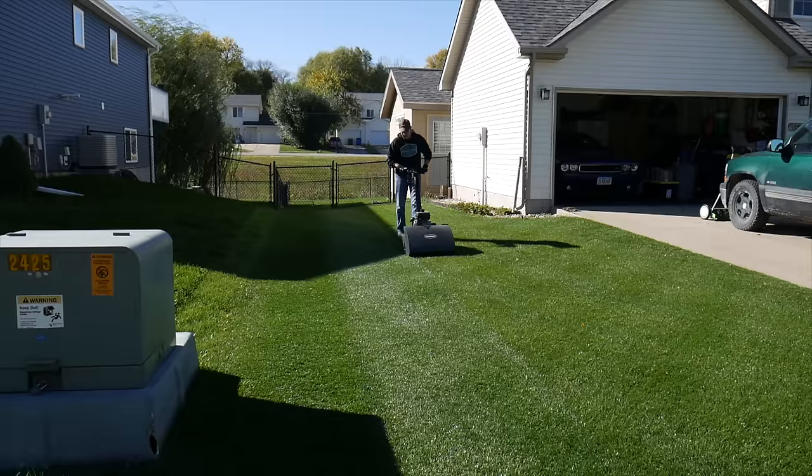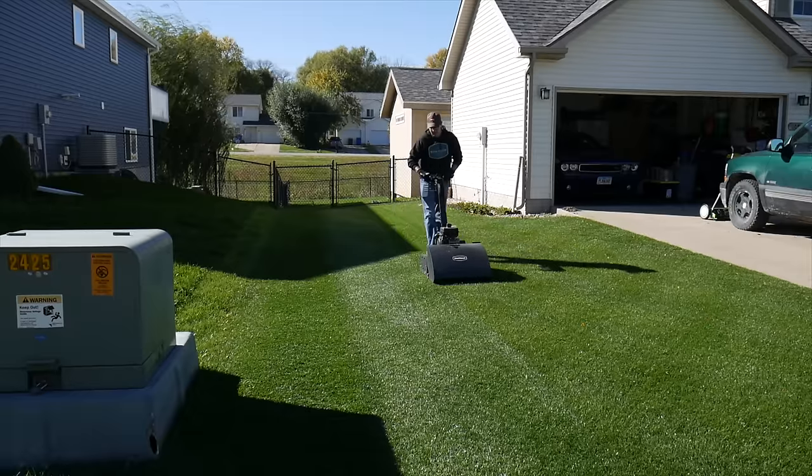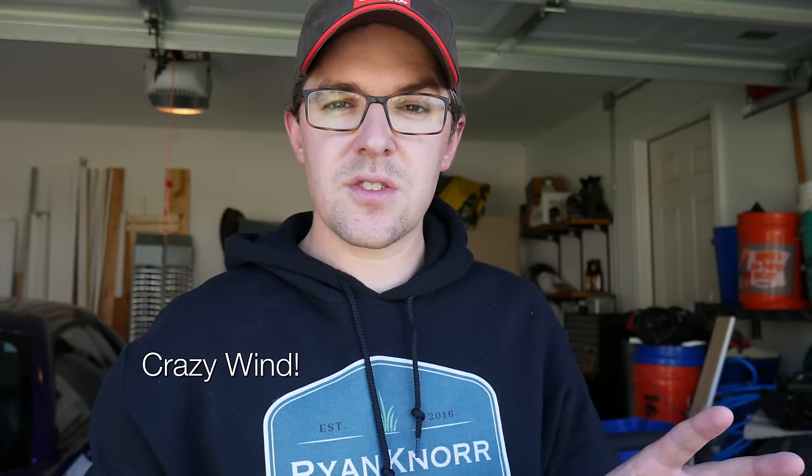There you go — a little Swardman action for you. I actually cross-cut it after I filmed, but I ran out of space on my camera to show you that part.